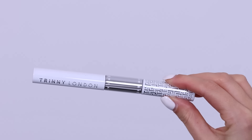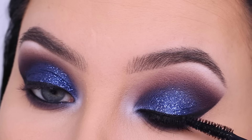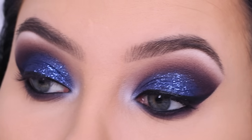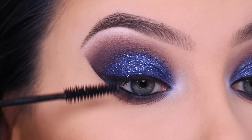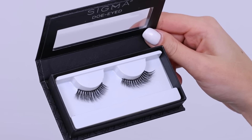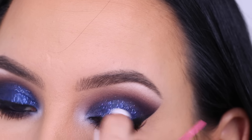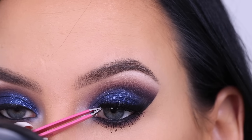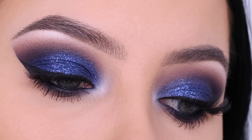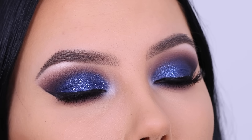Then I curled my lashes — I always do this before applying mascara — and went in with the Trini London mascara. This mascara has one side with an eyebrow gel and one side with mascara. I'm not going to focus too much on my upper lashes because I'm going in with fake lashes, but I always try to make my lower lashes as long as possible. For the fake lashes I went in with the Sigma Beauty doe-eyed lash style — super pretty, not too dramatic, not too neutral. I didn't want lashes that are super dramatic and covering up my eyelid, because I still want you to see the sparkle and everything going on.